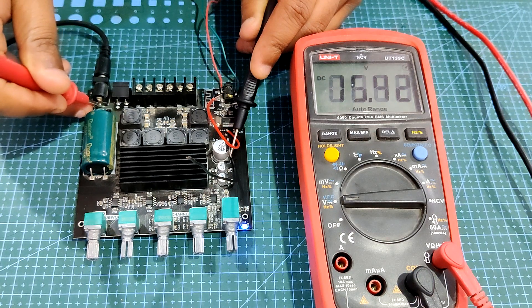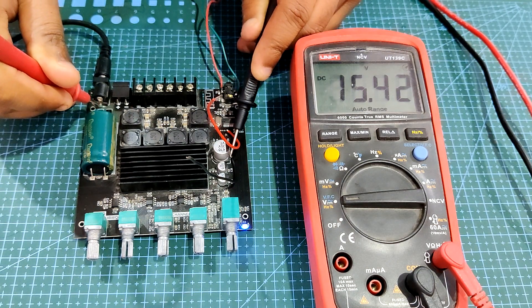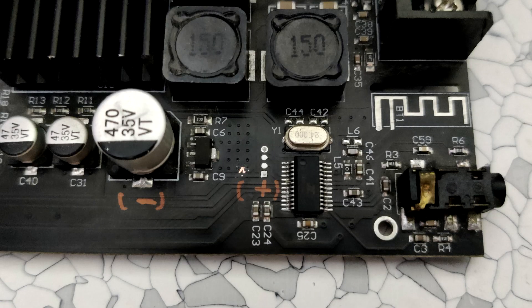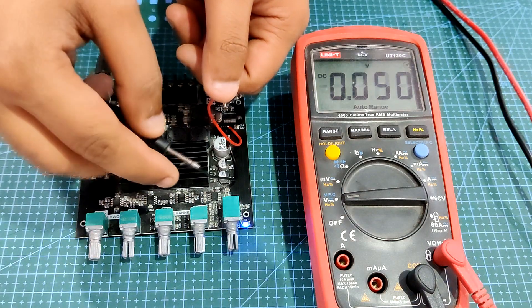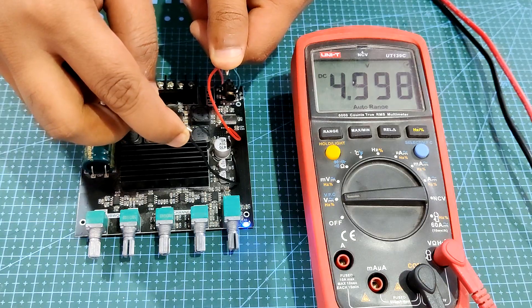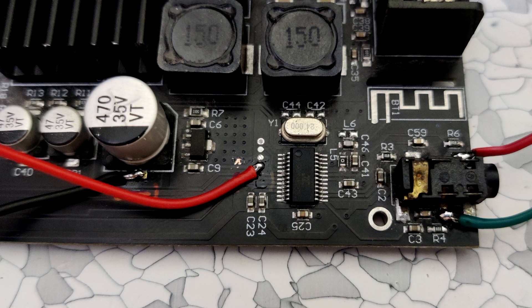The audio amplifier module required 12V to power the system, however the synth port required 5V. We discovered that a small buck converter was already added to the PCB because the Bluetooth IC of this audio amplifier needs 5V to function. We used a multimeter to determine the positive and negative terminals, then added wires to the pads linked to VCC and ground on the synth board to provide it with power.